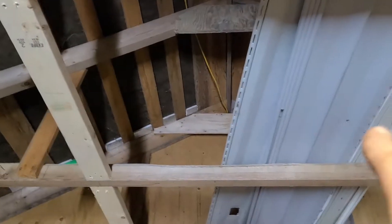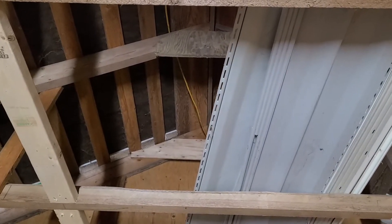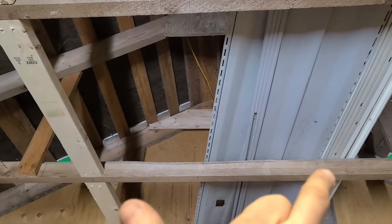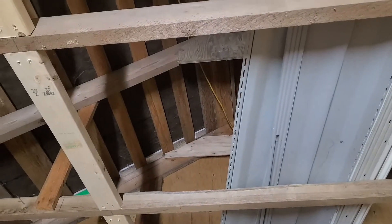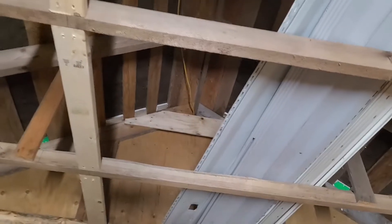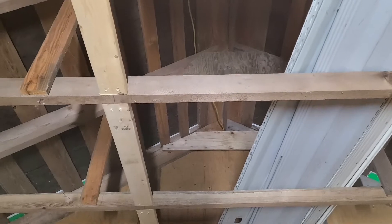I want the hatch to be fairly large, so I'm going to use that entire space there. I won't put it on a hinge — I'll just put a back plate on it so I can push it up and out of the way. That way I can get up there to insulate, do the electrical, as well as store odds and ends like carb kits and other things that aren't harmed by being stored up there.